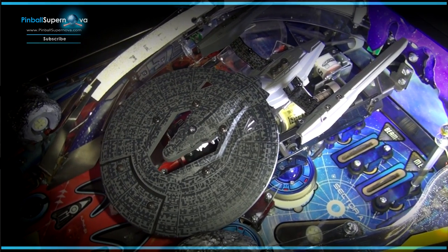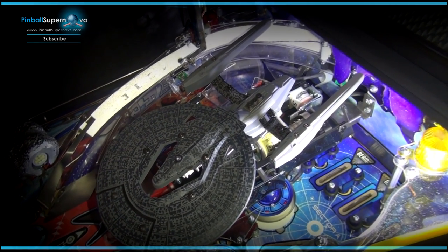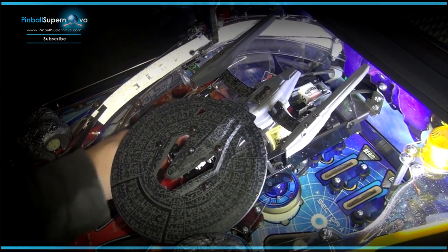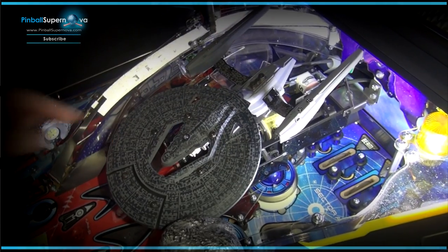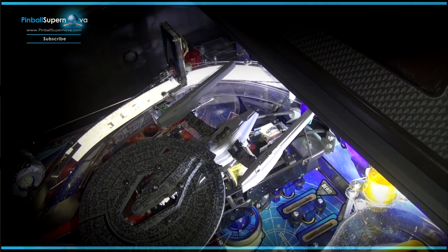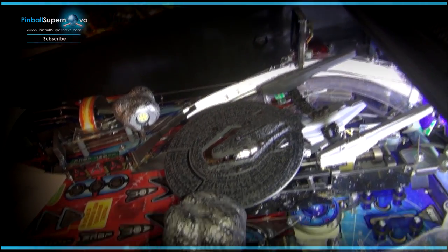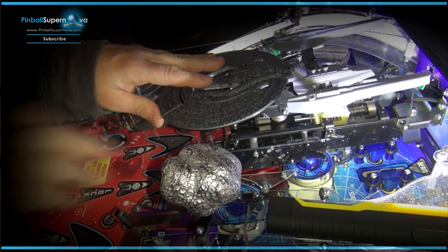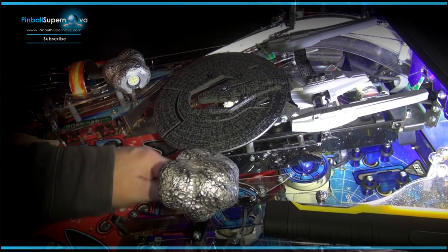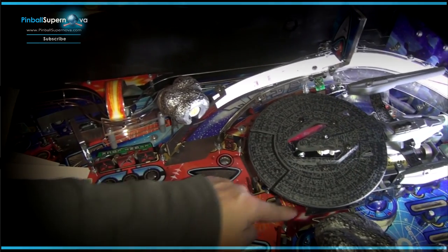It's all documented on John's website with instructions on how to do all this, and I'll give a link in the show notes. There are two more screws — that one and that one — that need to come out to get the Vengeance ship out. The next step is to take off this plastic over here, underneath this asteroid.